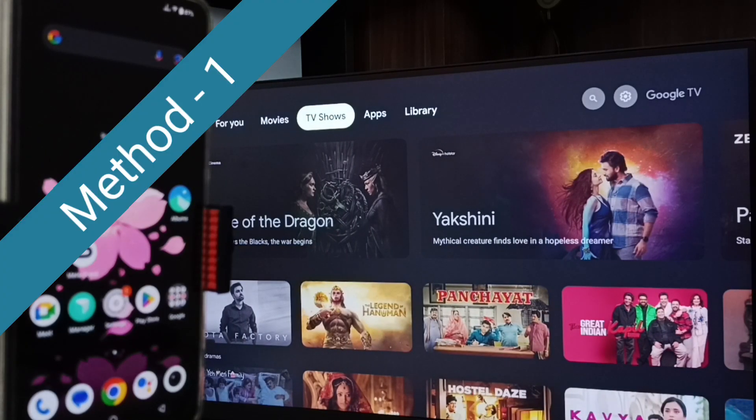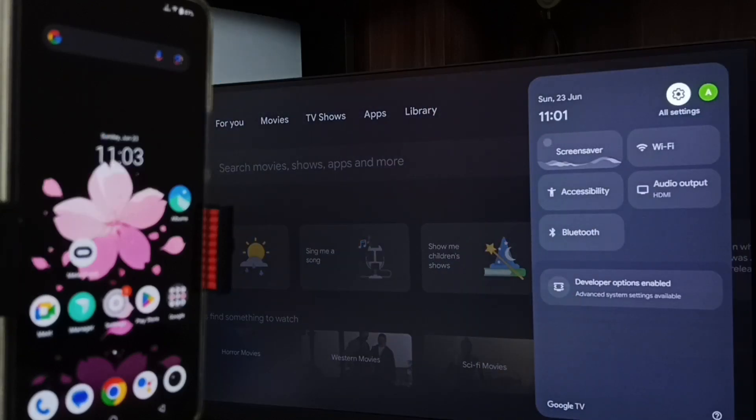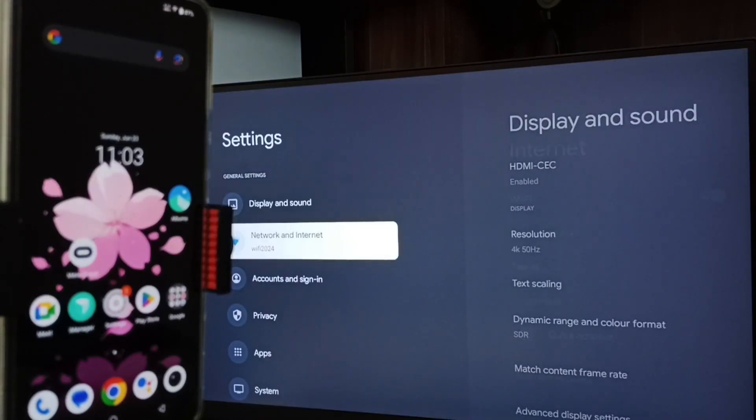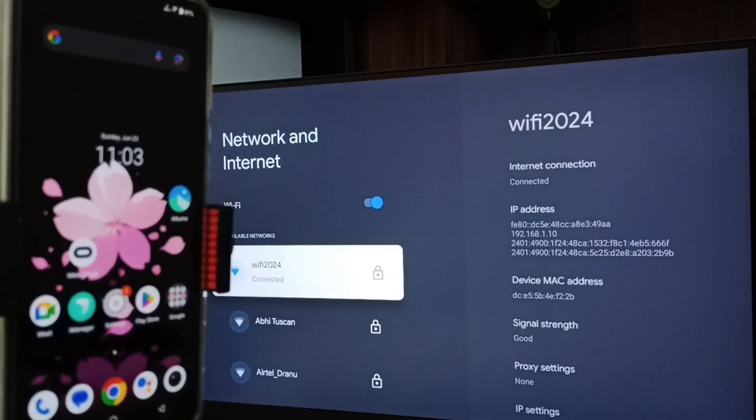First, let me go to TV. In TV, go to Settings — select the Settings icon from the top right corner. Go to Network and Internet. Here you can see I have connected this TV to a Wi-Fi network named Wi-Fi 2024. If you don't have a Wi-Fi router, then you can use mobile hotspot. After connecting TV to Wi-Fi network,